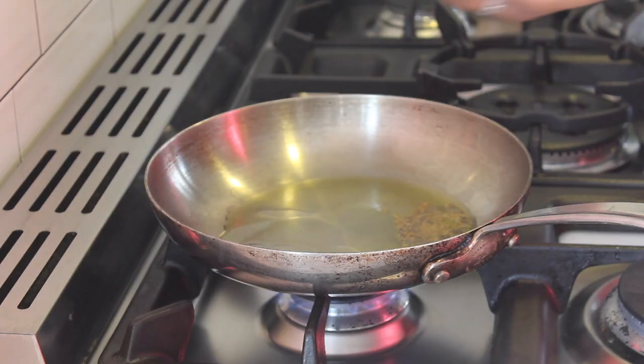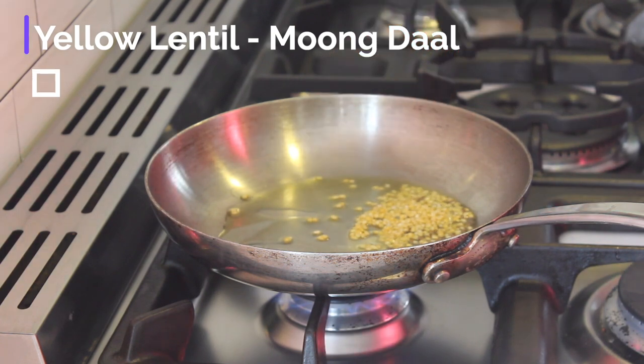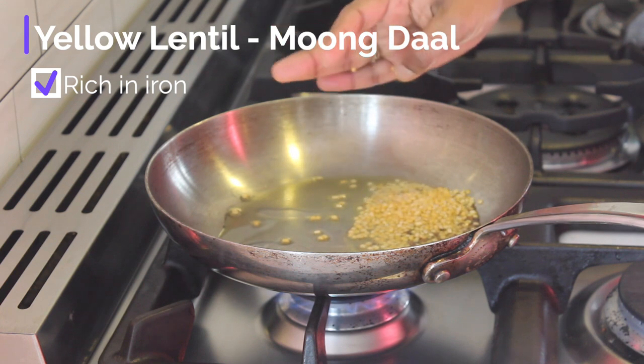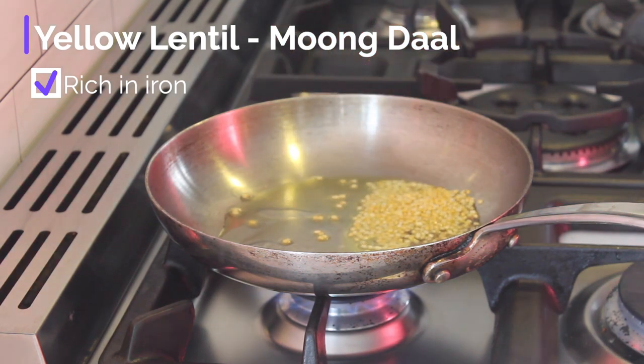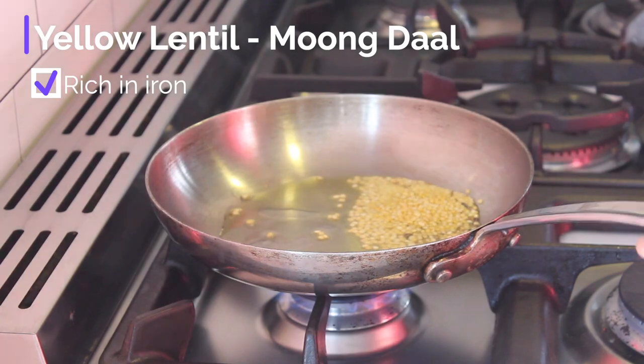Now I quickly add in a handful of small yellow lentils called mung dal. Lentils are an excellent source of iron. Blood loss translates into iron loss, so it's important to replenish our bodies with iron-rich foods. Low iron levels can make you start to feel weakness, exhaustion and even feel foggy. Plus, I love adding in lentils to give this dish a little crunch.